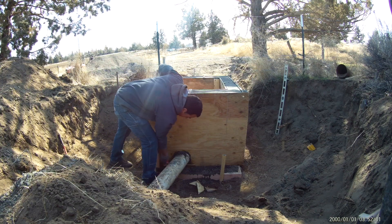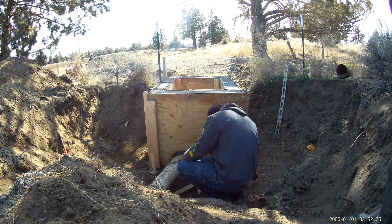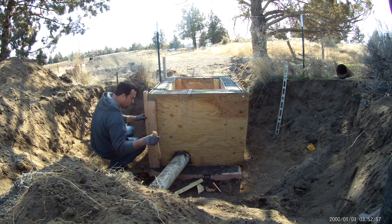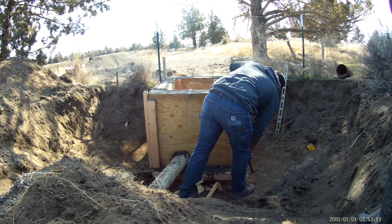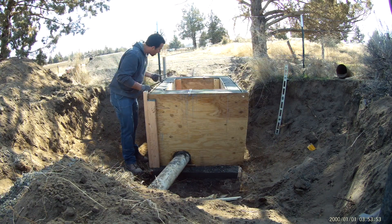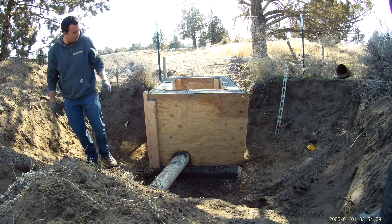Whenever you go to strip the forms it seems to work out best if you do it the next day, or as soon as it seems hard enough that it's not going to fall apart, which is generally that next morning. The sooner you get the wind on it, the sun on it, it's just going to dry much faster than keeping it in the forms.